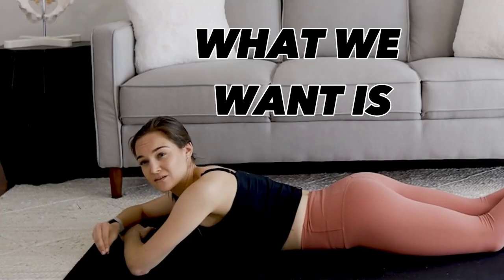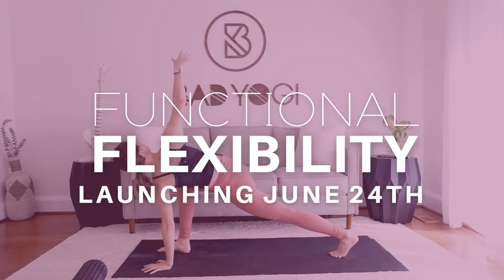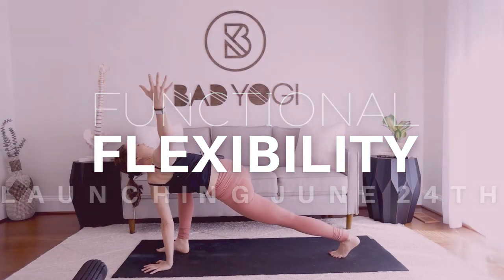What we want is functional flexibility — we're not just loosey-goosey. Right arm up, strong, stable, and then revolve. Okay, Erin, let's get on with it, it's important.